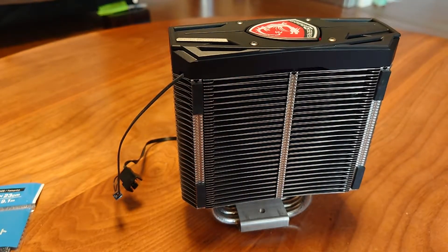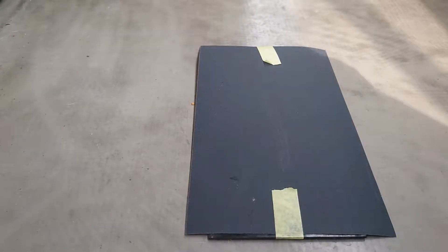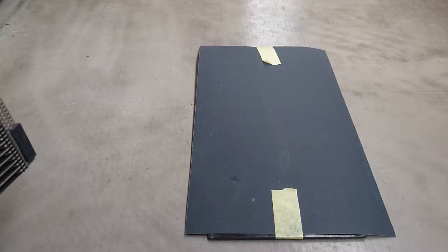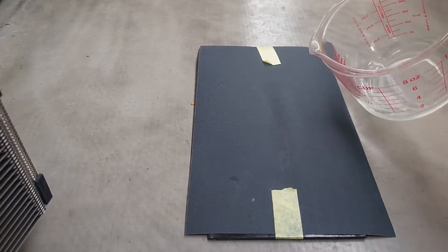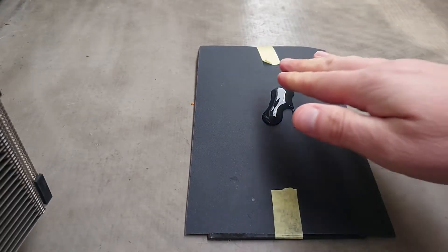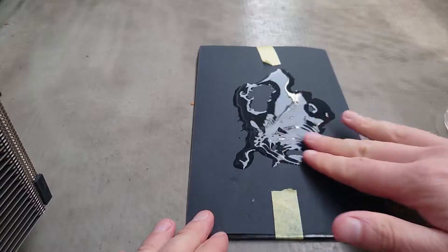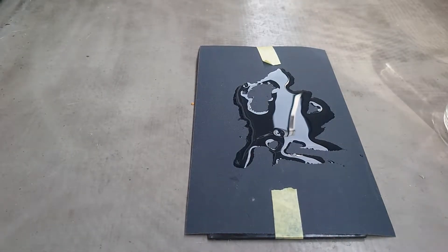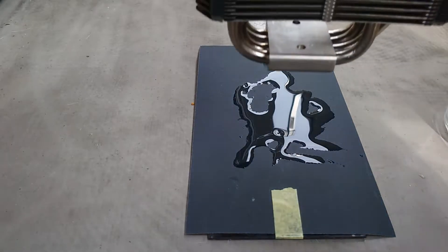Alright, I'm back — we're outside on my balcony now, sorry if there are any bird sounds or cars going by. We're going to start off by adding a little bit of water to the sandpaper. Okay, that should be enough.